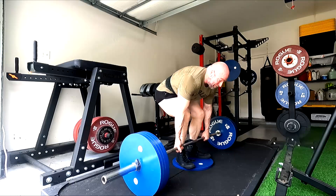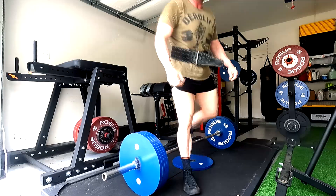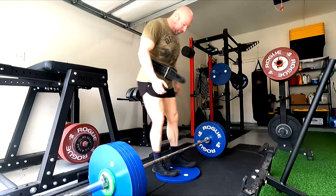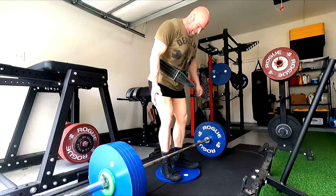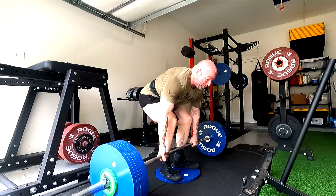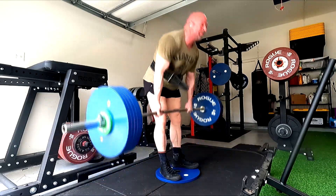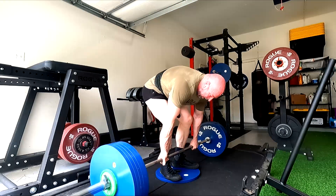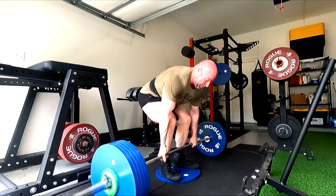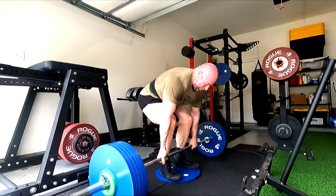The deficit deadlifts, I did the same thing. I left a rep or two in the tank but still a very, very challenging work set. I did my 500 for five. Keeping in mind, this is about the equivalent to me of about 540 to 550 on a deadlift bar with no deficit — you guys have seen me do like 565 for four, 550 for five. But that's with a deadlift bar and no deficit.